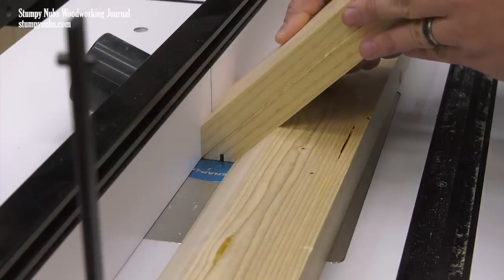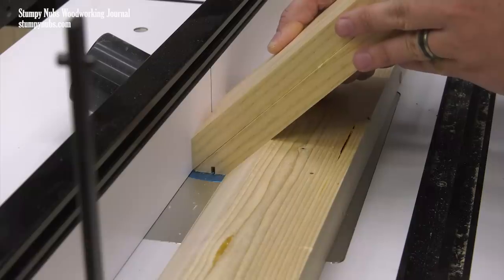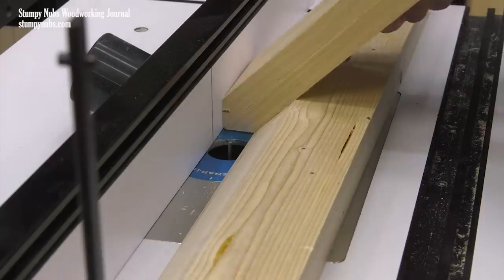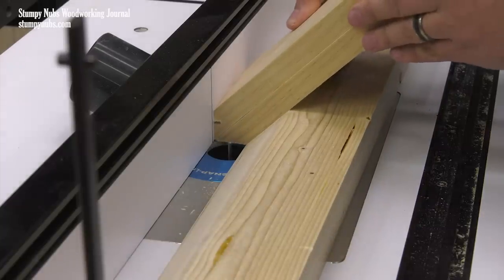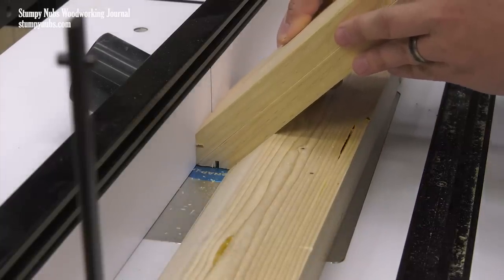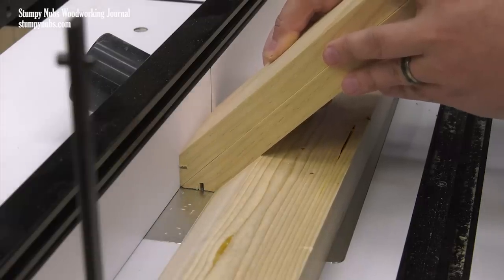The work pieces are wide enough that I have little problem keeping the bevels flat on their reference surfaces as I move the piece through the cut. You might use a push block behind the work piece to help guide them through. Either way, keep your fingers well away from the bit. Both work pieces may be slotted with the same setup merely by rotating them 180 degrees and taking a second pass.